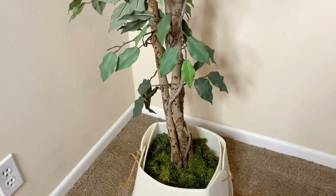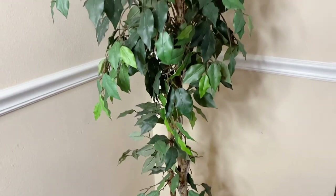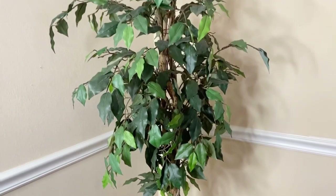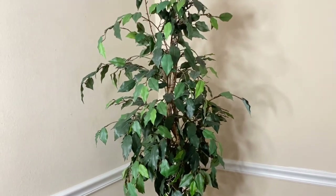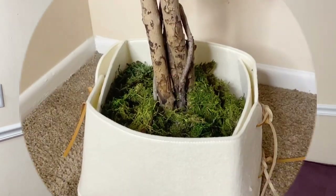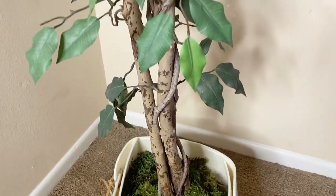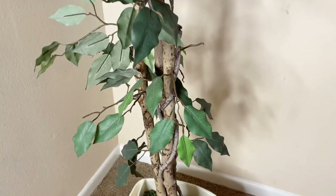Okay guys, this is the finished look — let me know what you think! My sister gave me this tree and I think this nut box goes very well with it. What do you guys think? And don't forget to check the link down below for the website of Feel Happy, where you can find the nut box.